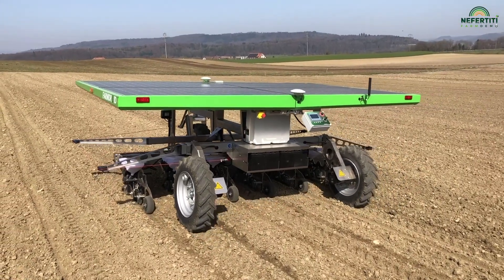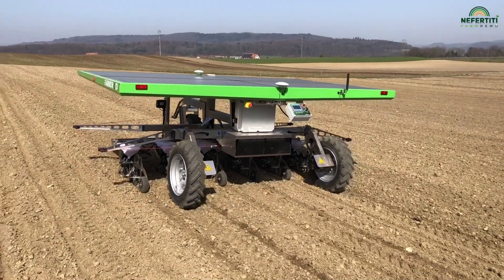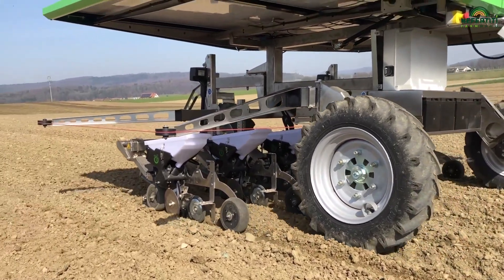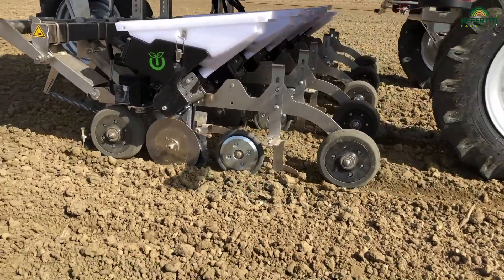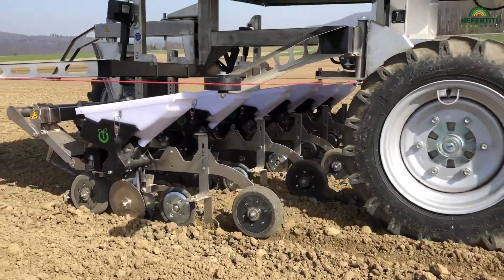What's special about this robot is that it records the coordinates of each individual sugar beet plant at sowing. The machine's sowing system is very precise. You can hear this clicking sound as it drives along. This sound is made by a slider that releases the seeds just one to two centimetres above the soil surface, and thus ensures their precise positioning.